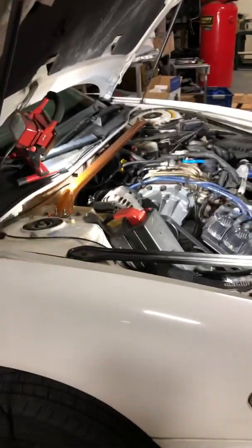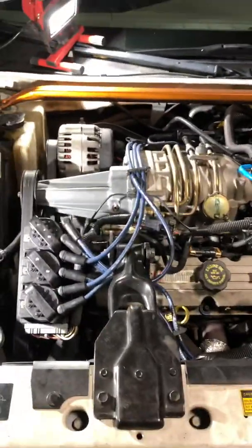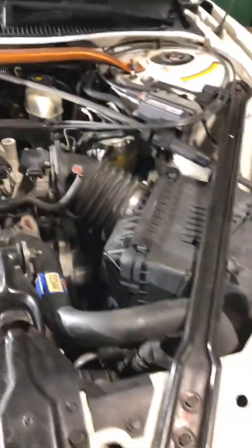All right, it's D-Day. I got the car jacked up so that I can get a drain pan underneath there for draining the coolant. Today I am placing in the ported supercharger with a smaller pulley. I've already done the supporting mods. I've got a ZZP 1.0 PCM under the airbox there where it belongs.